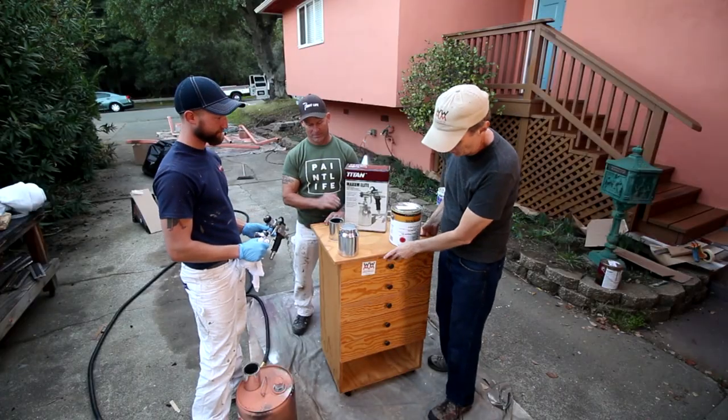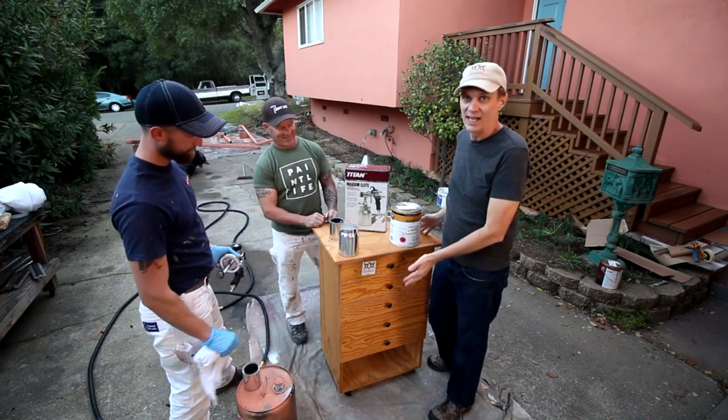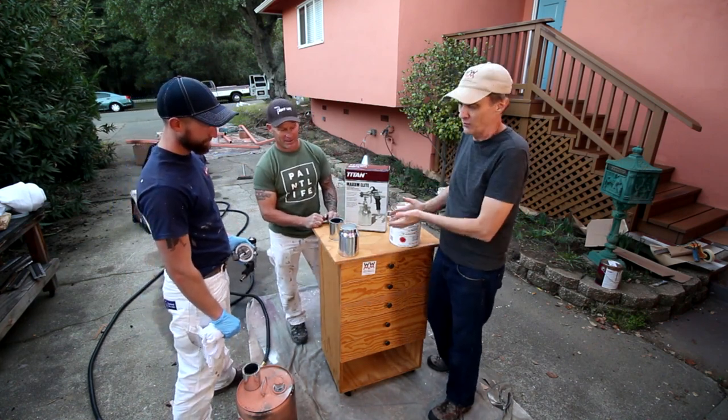You guys may remember this old shop cabinet I made a few years ago. I never put any kind of finish on it, so we're gonna use this for a demo.